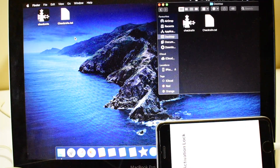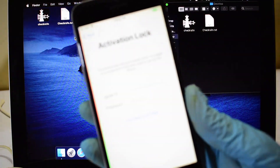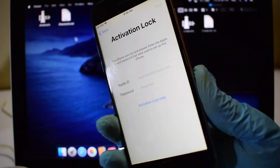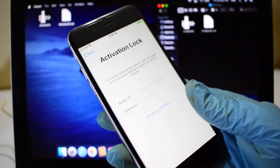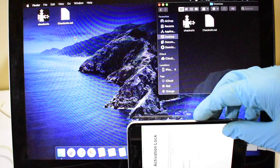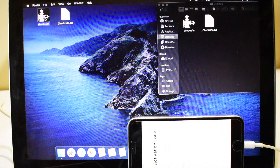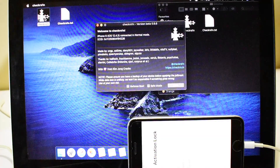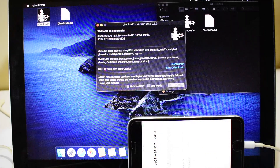Hello and welcome to my YouTube channel Apple Guruji. This video is about iCloud activation bypass using CheckRain jailbreak software and some hack codes. Watch the video completely to know how to bypass your iPhone or iPad. Do not skip any step. All the download links will be provided in the description below the video. Don't forget to subscribe to my channel and press the bell icon to get notified as soon as I post a new video.